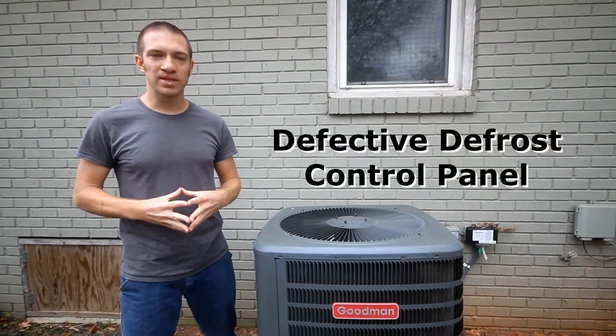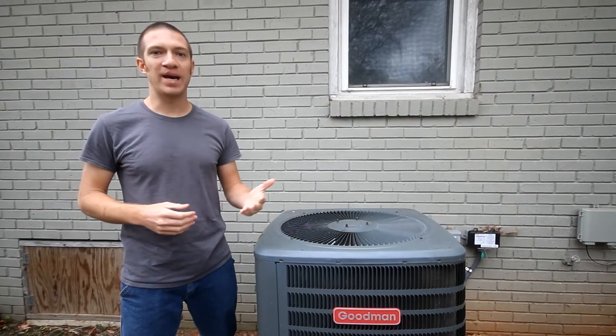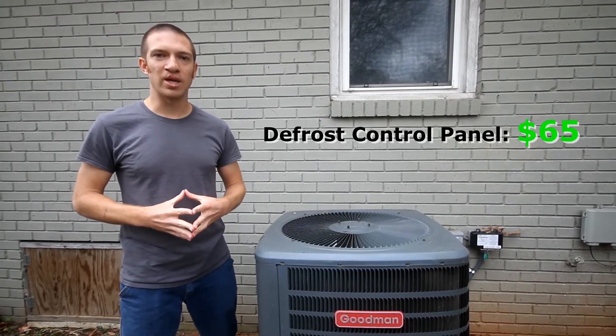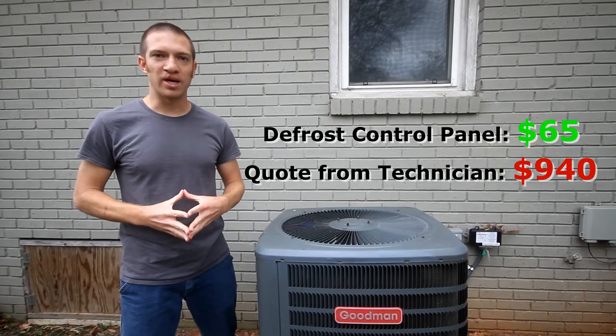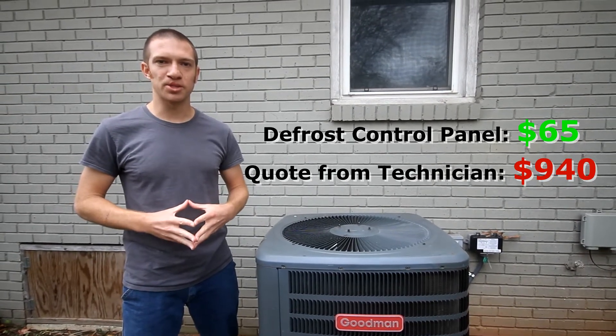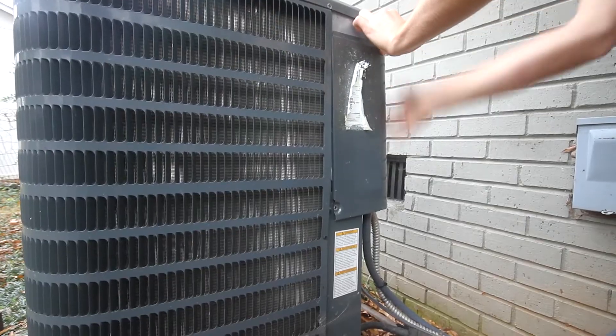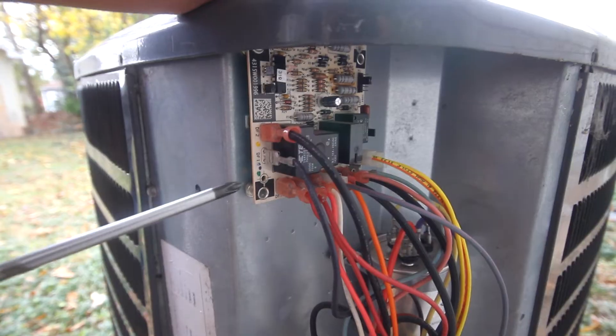Our issue ended up being a defective control panel, which is a relatively easy thing for a homeowner to both diagnose and replace. We found ours for about $65 online — way better than the $940 the HVAC specialist was going to charge to replace it.